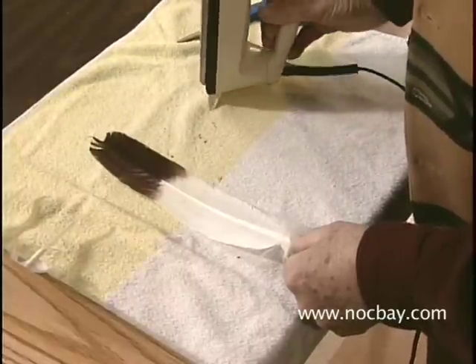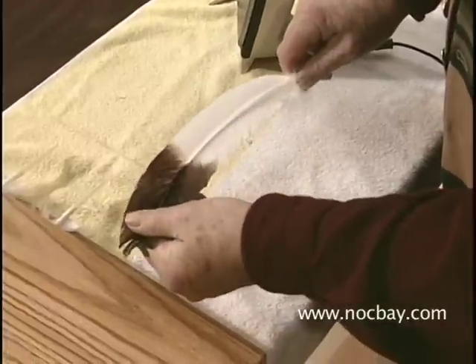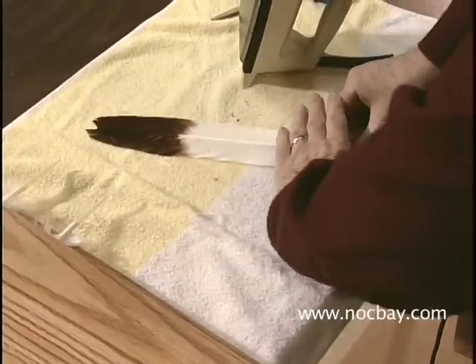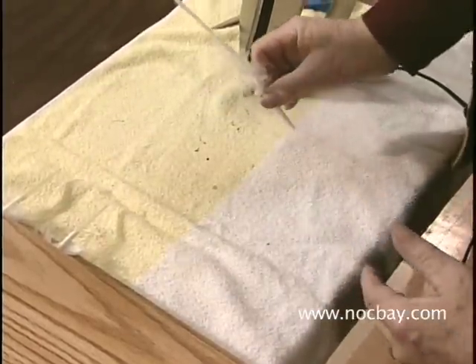You'll have to experiment with how long this is going to take, but you let it cool a little bit and then you pull it backwards. It'll be rumpled, and you take your hand across like that and it is pretty straight.